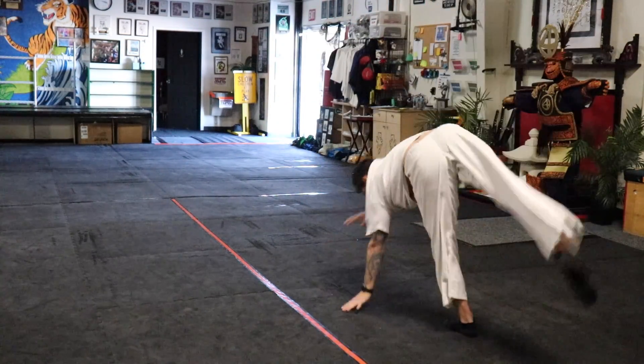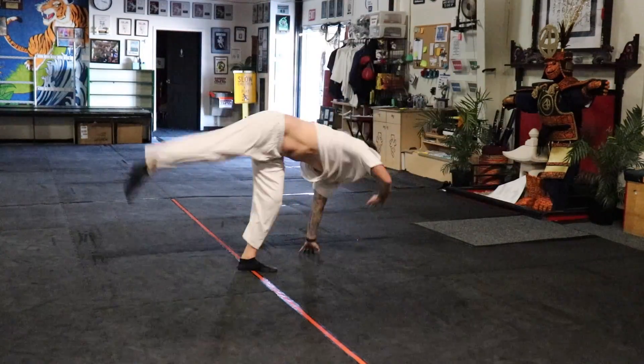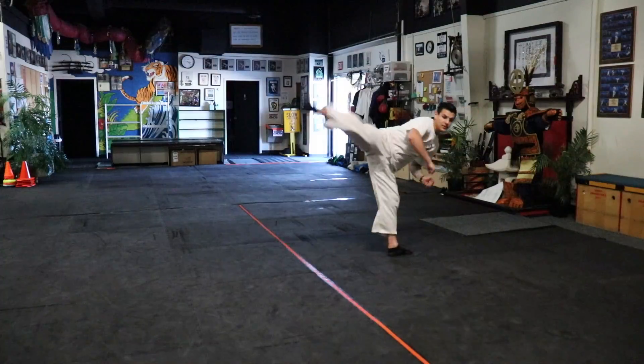Now let's throw those hands across at a different angle and work on a karate cartwheel. From there, let's add some cartwheel jump kicks, cartwheel 360 kicks — variations of your choice. That's the idea with cartwheels.